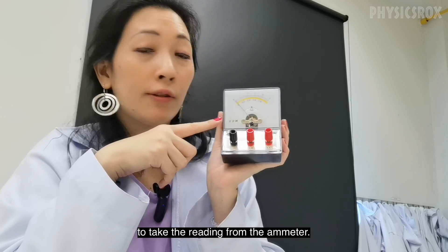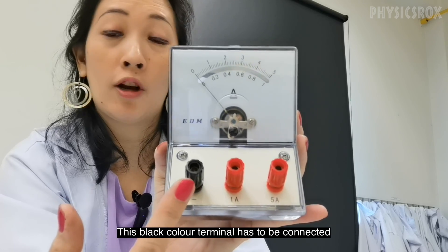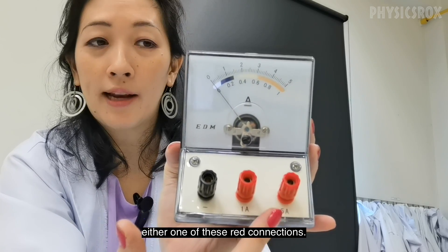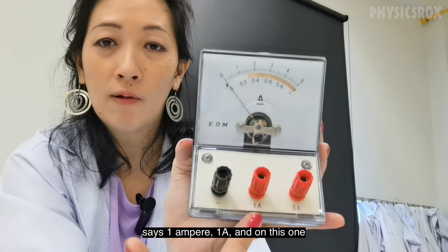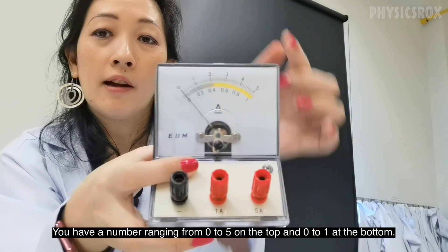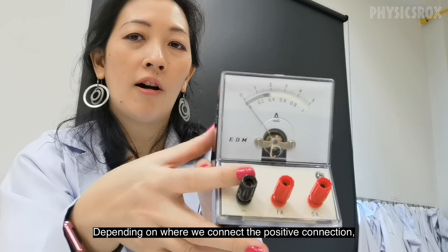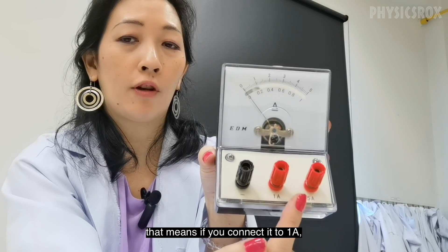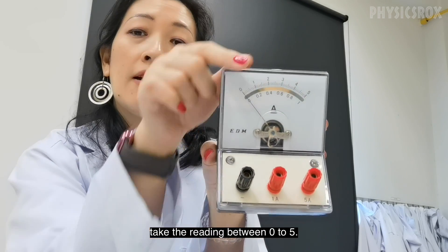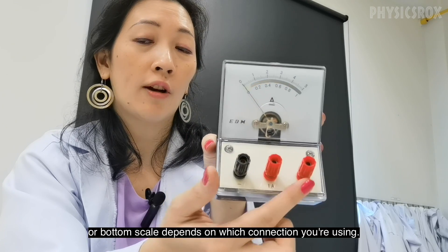I'm going to explain how to take the reading from the ammeter. This particular ammeter has two positive terminals. The black terminal has to be connected to the negative terminal of the battery, and the positive terminal can be connected to either one of the red connections — 1 ampere or 5 ampere. There are two sets of readings on the scale: 0 to 5 on top and 0 to 1 at the bottom. Depending on which positive connection you use — 1A or 5A — you read from the corresponding scale.